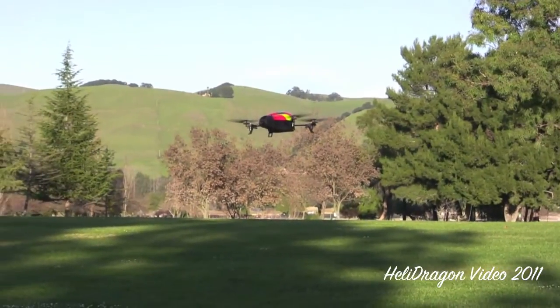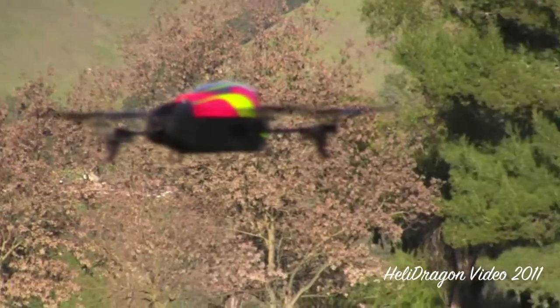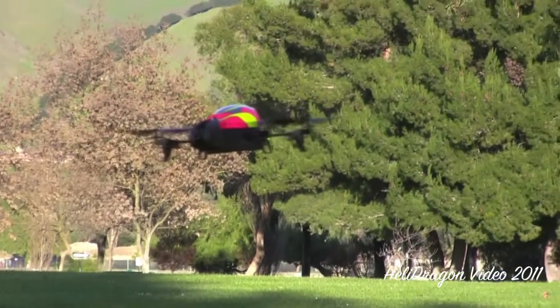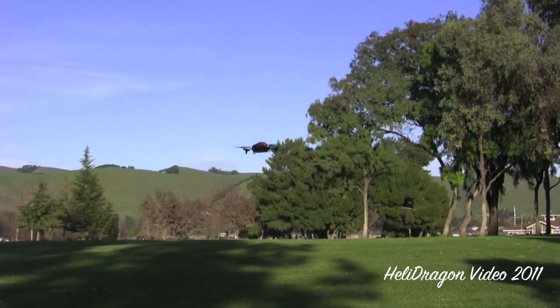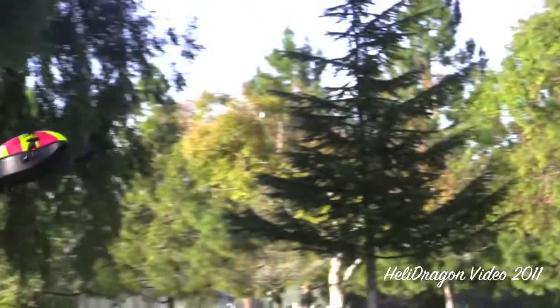Battery's at 42%. I've generally been experiencing flight times of around 10 minutes. I think the box says that you get like 15 minutes, but I don't recall ever getting that much flight time. The more wind there is, the more you move it around, the more you go up and down, the more battery you're going to use. But as you can see, it flies around just fine even in this bit of wind.